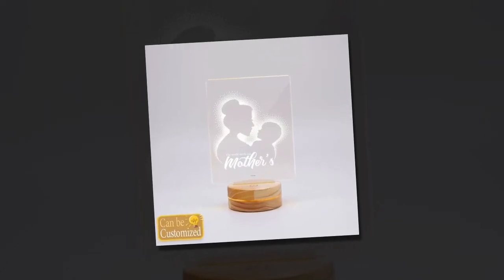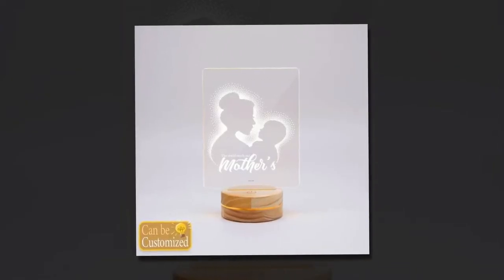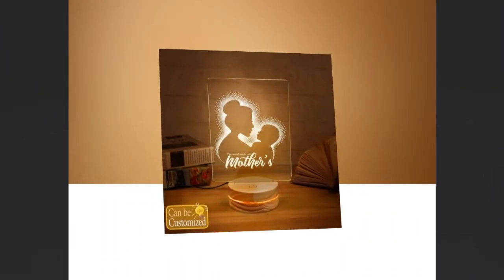Looking for a trendy and tech savvy gift to impress your mom this Mother's Day? Look no further than our 3D LED lamps. These innovative lamps not only serve as impressive home decor, but also make the perfect gift idea for kids and adults alike.